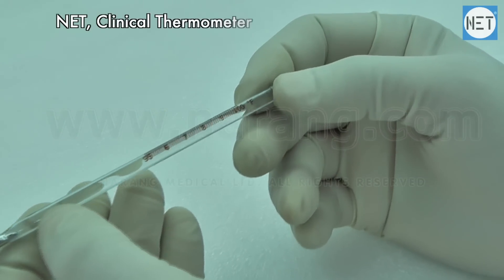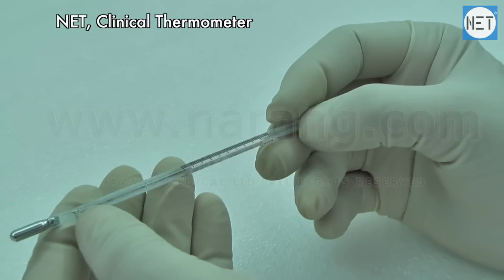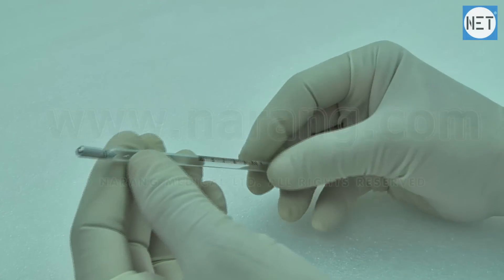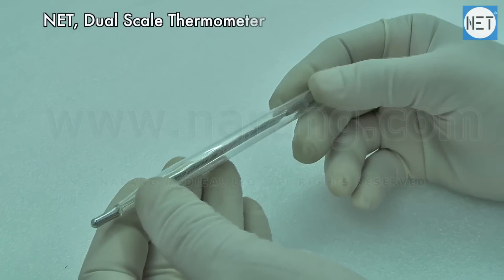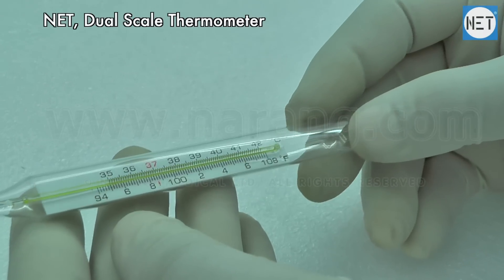Mercury thermometers can be used orally, rectally, and under the arm. The preferable way is under the tongue. However, children under 4 years might not be comfortable with this, in which case the thermometer can be used under the arm.